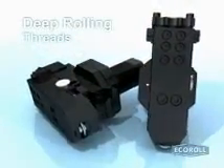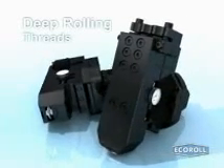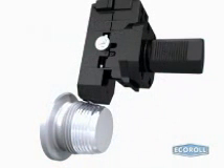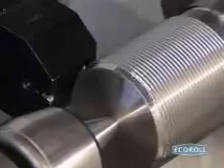Threads play an essential role in oil industry applications. They function as connecting elements in boring rods in mechanical or hydraulic presses and in die casting or injection molding machines. Because these threads are subject to high dynamic loads, material fatigue can cause them to fail. To improve thread durability, Echoroll's EF90 deep rolling tool introduces residual compressive stresses to increase local fatigue strength.